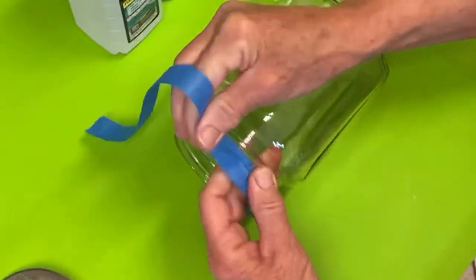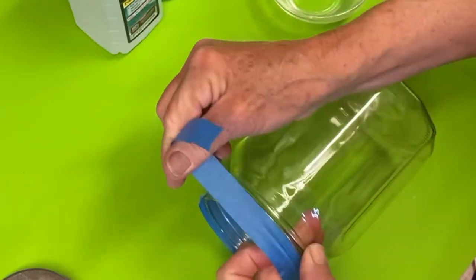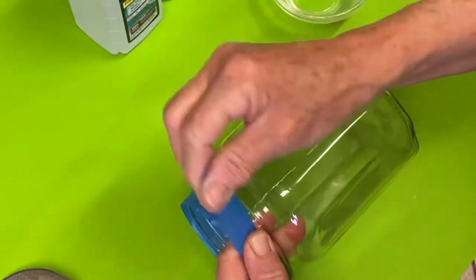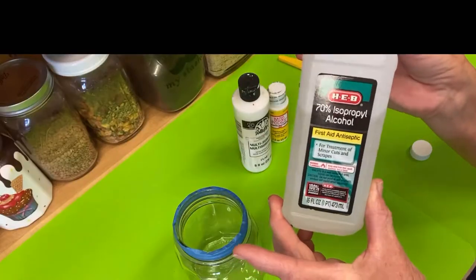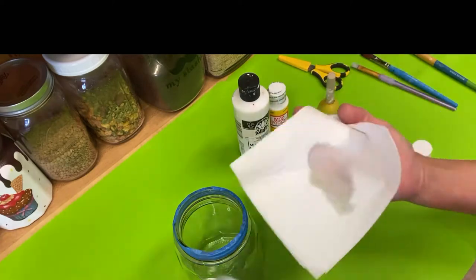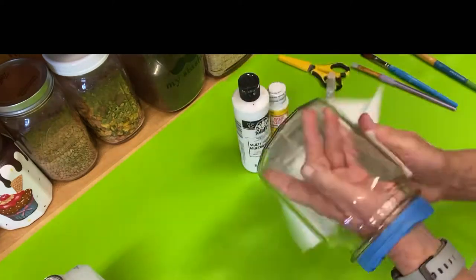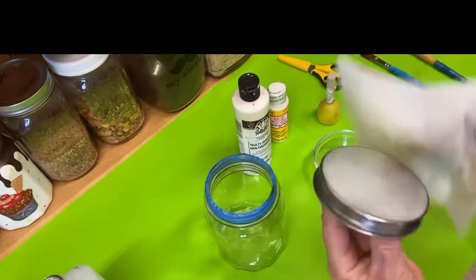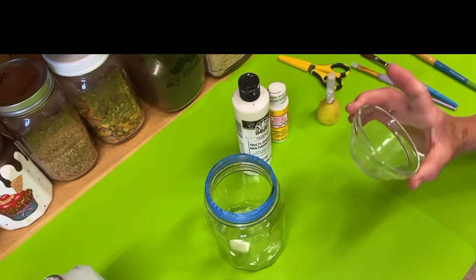Here I'm putting the tape on the jar. I'm going to go all the way around, pulling it kind of tight so the paint won't go underneath it, and then I can start painting the jar. This is the alcohol I'm going to use to clean the jar — it's 71%, but it doesn't matter. You just want to get any grease and fingerprints off the jar. You can also just use soapy water and wash it and paint it right away.